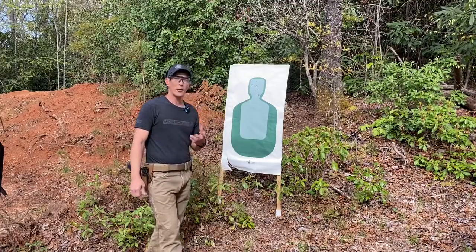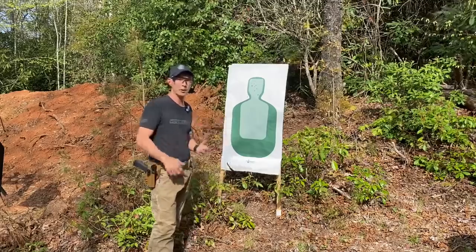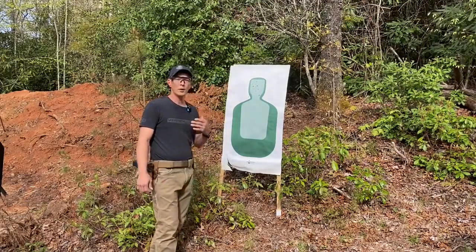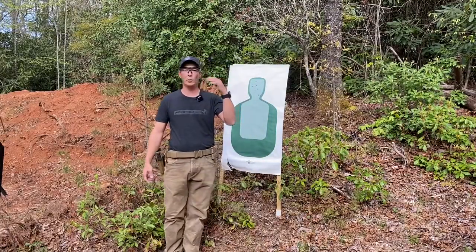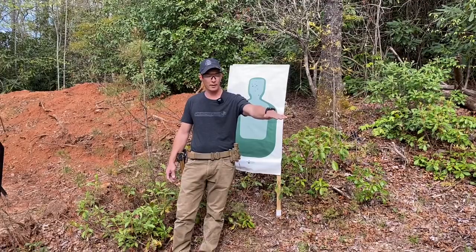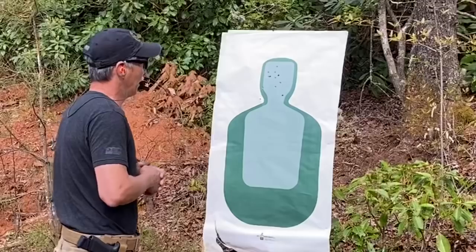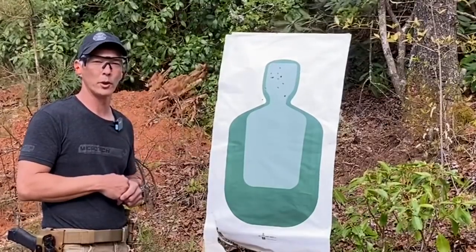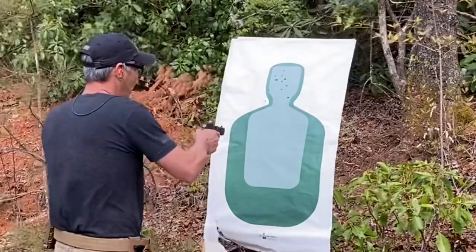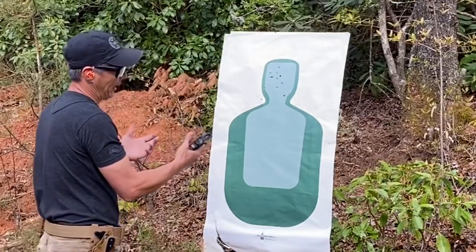One of the things is practicing and being proficient. However, if you get engaged up close — which typically they're going to be up close, not 40 or 50 yards — it's not where you're going to have time to aim. There is a method where you don't want to take your pistol and extend it fully because now you're within arm's reach of this person. Why would you want to give them a pistol they could possibly disarm and use against you? So on something close like this, there is a technique you can use.